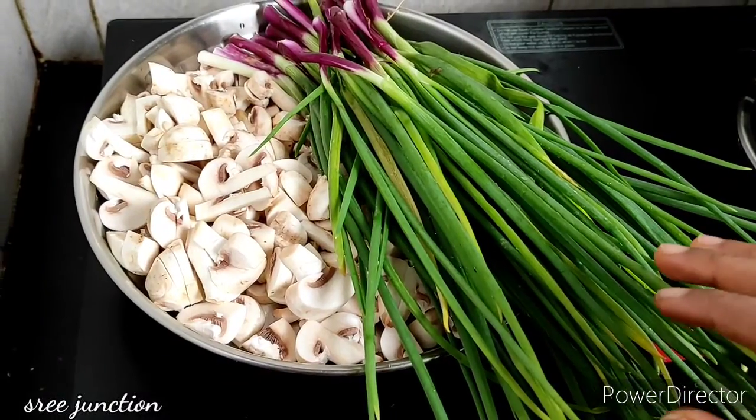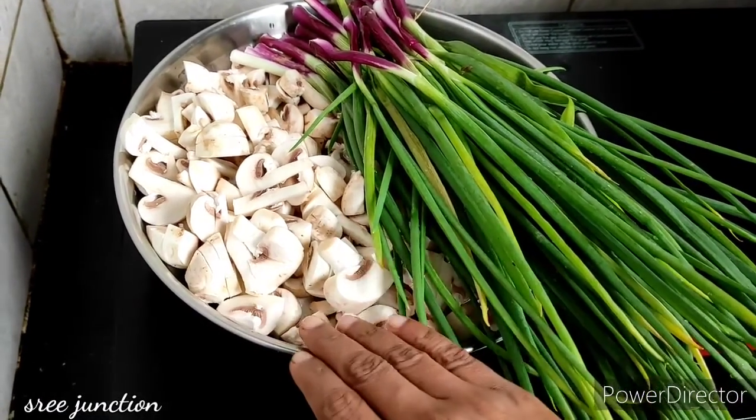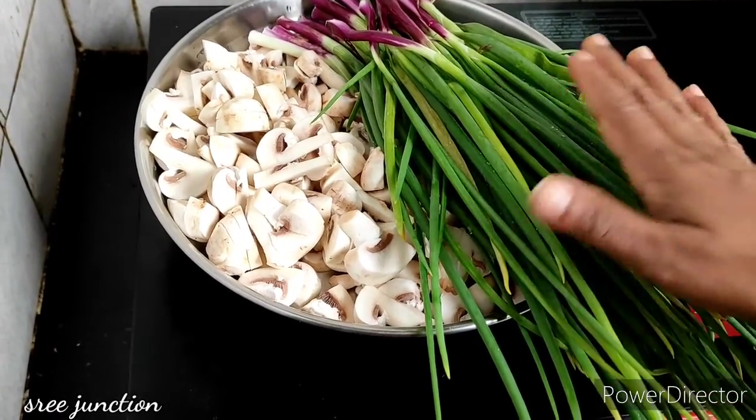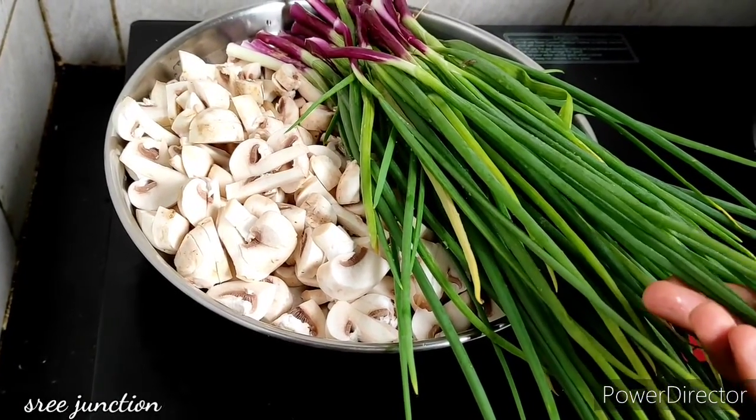Hi friends, welcome back to my channel Sri Jankshen. I will make a dish — mushroom fry. It is very tasty and healthy. We call it the leaves.